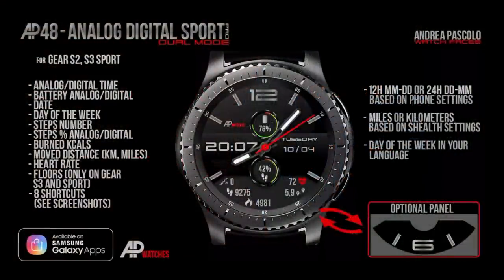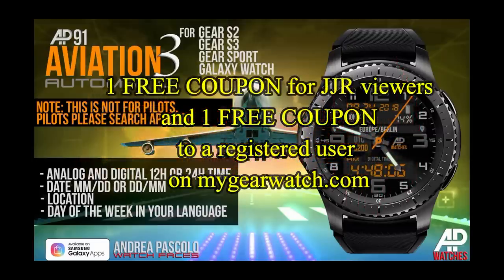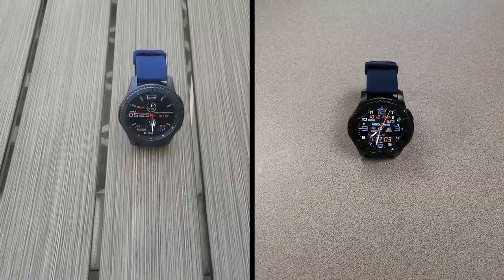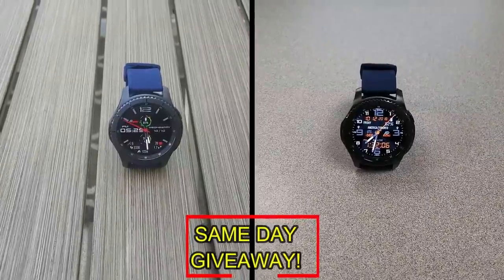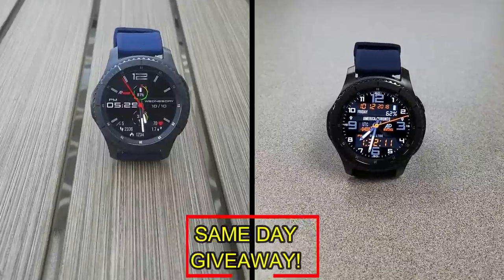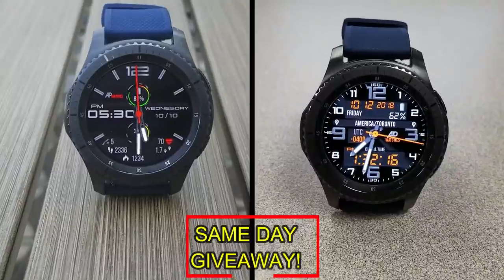If you want more information on the watch faces reviewed today, simply do a search in the Galaxy App Store under the name of these faces — full details are also in the video description. I'm giving away a free coupon: one goes to a random viewer who comments here, and the other goes to a random registered user on the MyGearWatch website. You essentially have two chances to win, but remember you have to be a registered user to participate, so go sign up. Good luck to everyone and I'll see you in the next episode.